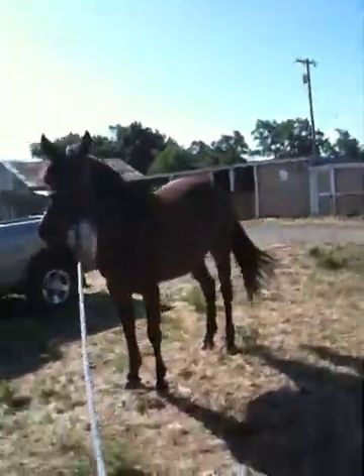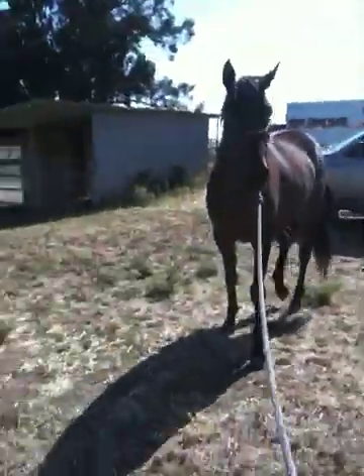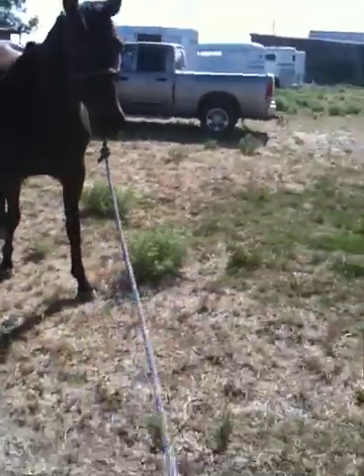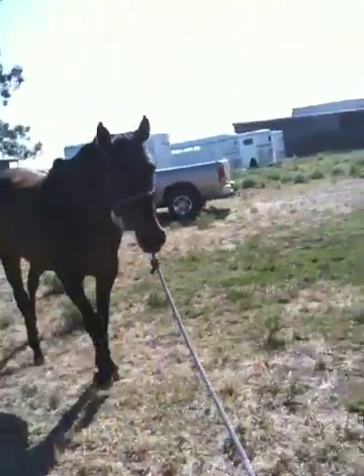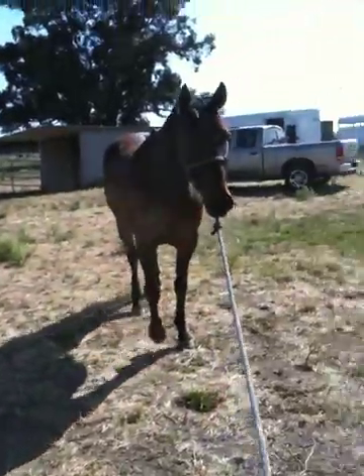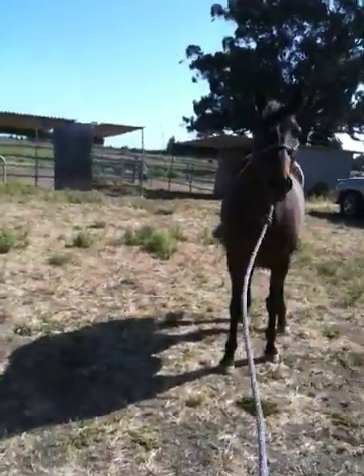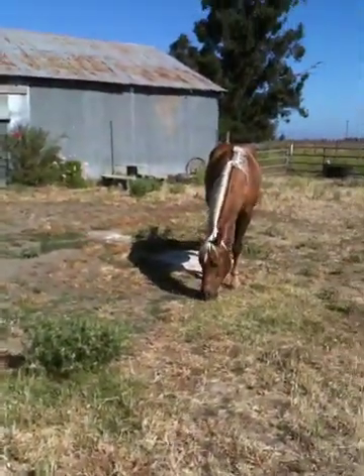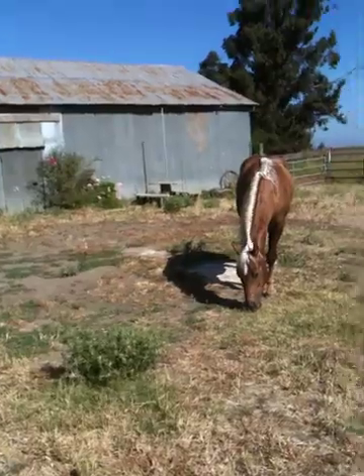A lot of people want to deal with plastic bag fear by putting the horse in her stall with plastic bags tied around it. But that way you're teaching your horse to deal with fear without you. You're teaching a horse that plastic bags in a stall may not hurt him, but you're teaching him to be scared in a stall.